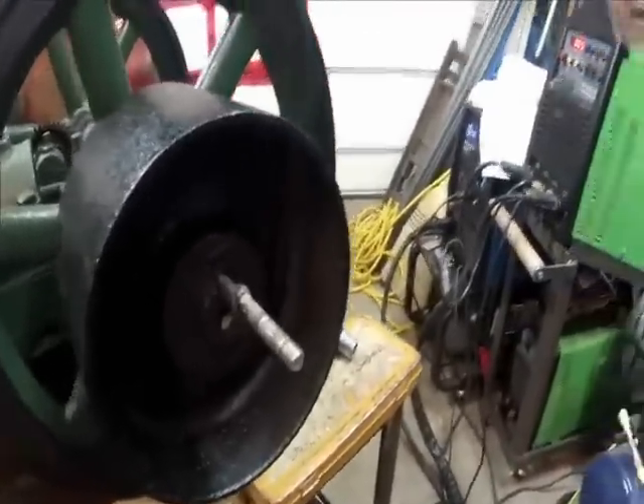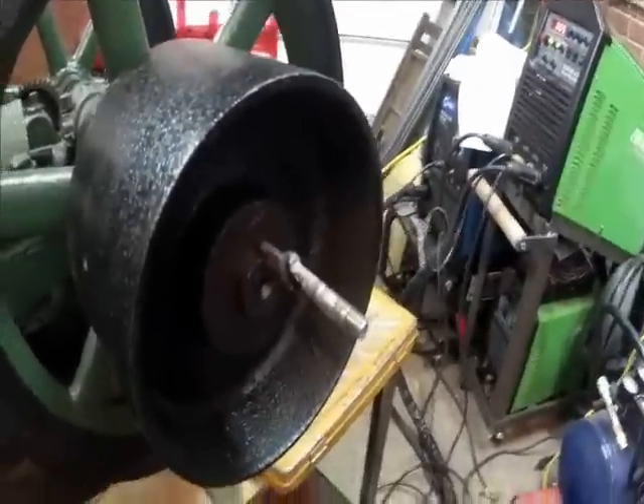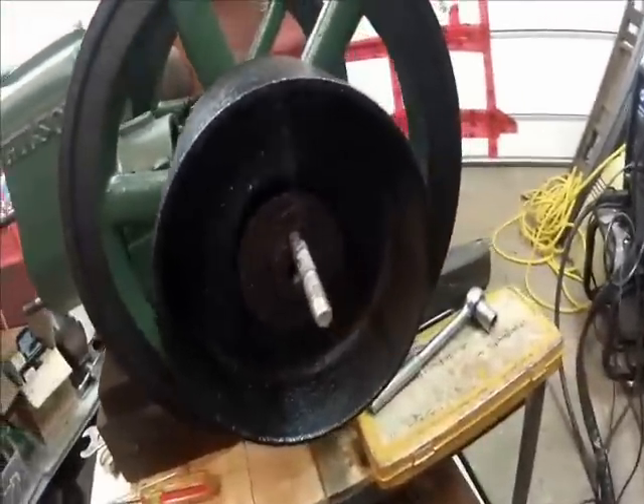It's welded. We'll see what happens — you can still see it smoking there. Give it a try. Wish me luck.